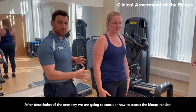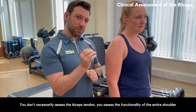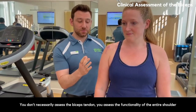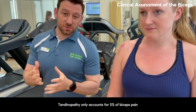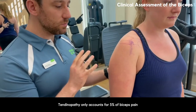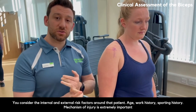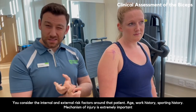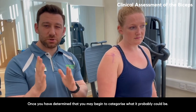In assessing the biceps tendon, you don't necessarily assess the tendon itself — you assess the functionality of the entire shoulder and where the biceps lives, because very rarely will you find the biceps tendon itself is a true source of pain. Tendinopathy accounts for only 5% of biceps pain. The first thing you do when assessing the shoulder is speak to the patient and consider internal and external risk factors: age, work history, sporting history, and mechanism of injury.